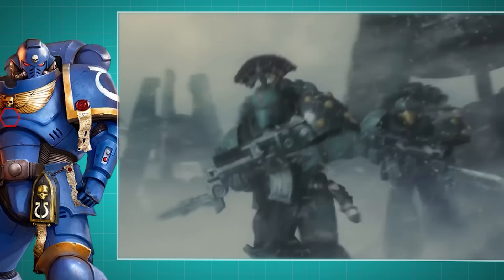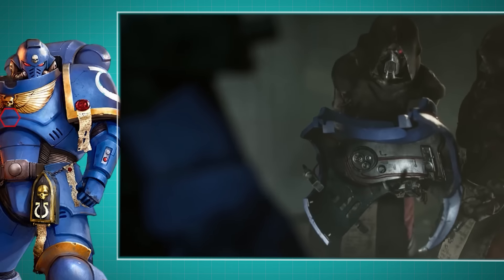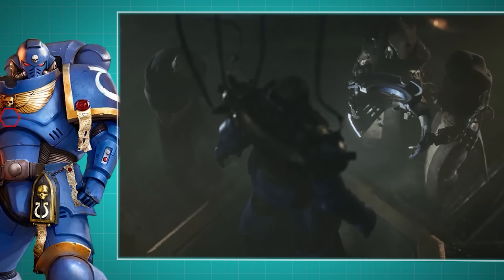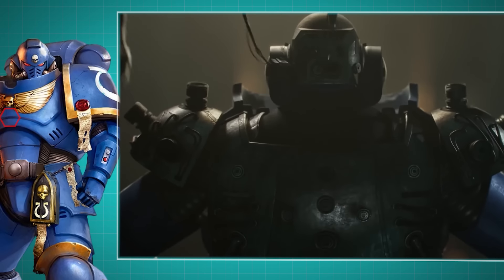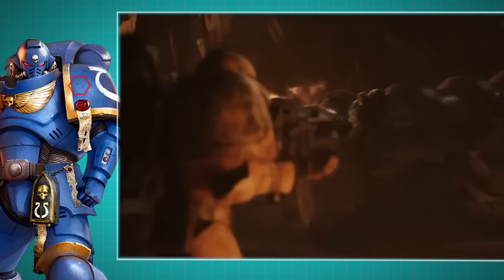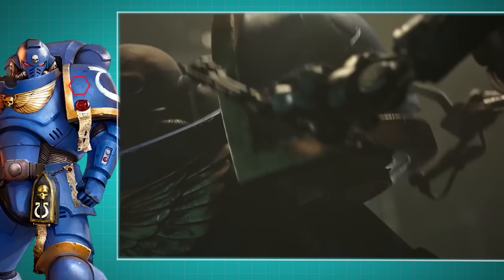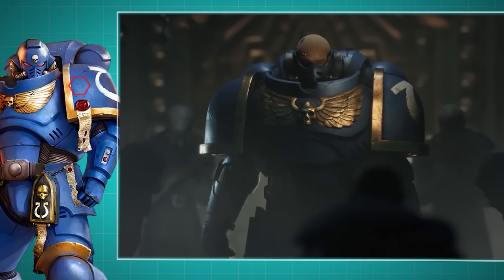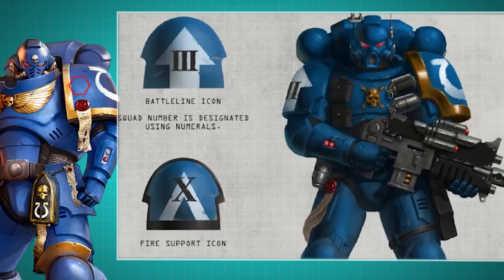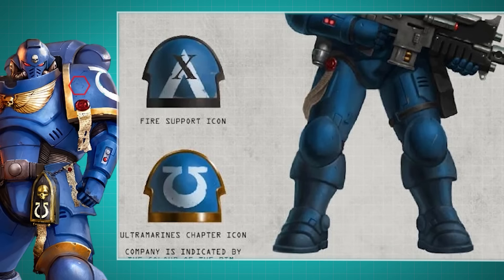The chest plate, or plastron as it's officially known, is designed to protect not just the space marine's vital organs, but also the suit's armored power cables — the very lifelines that keep all this advanced tech running smoothly. Then we have the shoulder pauldrons. These massive, intimidating shoulder guards are shaped to deflect and absorb incoming blows, keeping the wearer safe from everything from shrapnel to direct missile strikes. But they also serve another purpose: the pauldrons are prime real estate for displaying the Adeptus Astartes identification markings, such as chapter symbols, company and squad designations.